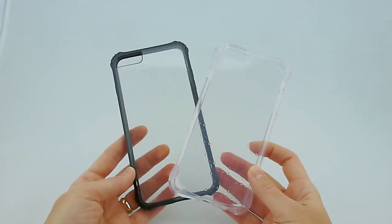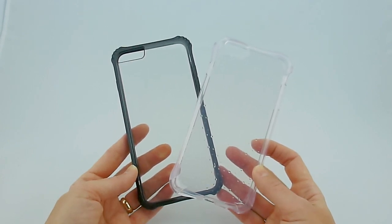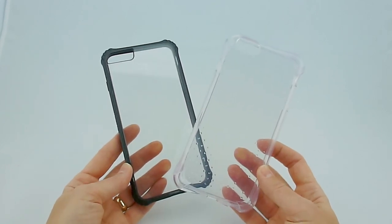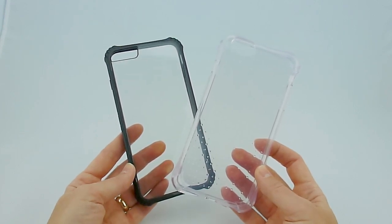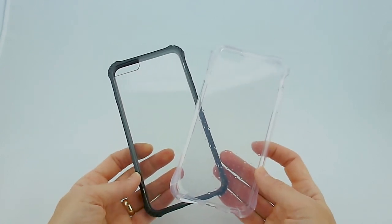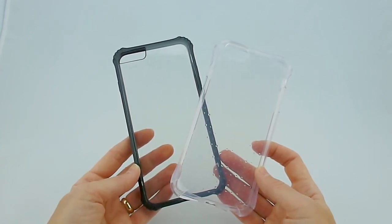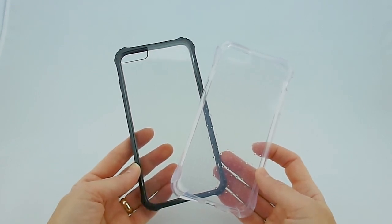So which one would I choose out of all of these cases? I think it probably comes down between the Griffin Survivor Core and the Ballistic Jewel. Both of them give very good protection to your phone. Right now I'm going to keep the Ballistic Jewel on there just because it gives more screen protection, and I don't have a screen protector on my phone yet. I think all four of these are fine choices. Crystal Mix may be on the watch list because it doesn't say that it has any drop protection whatsoever — I would imagine it has some, a little bit, but it's not going to be as much as the other entrants.